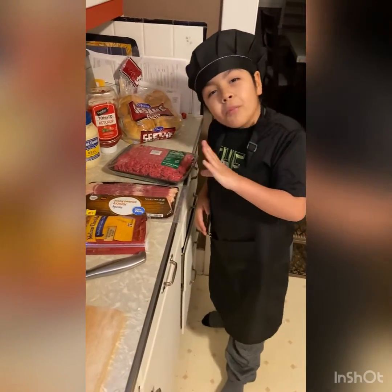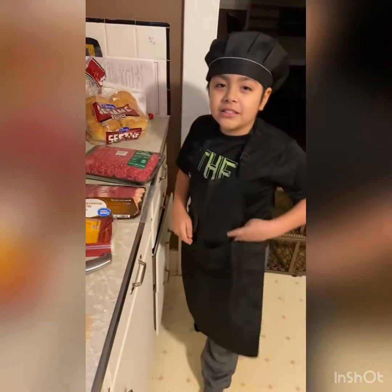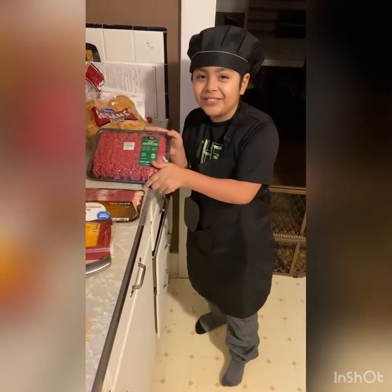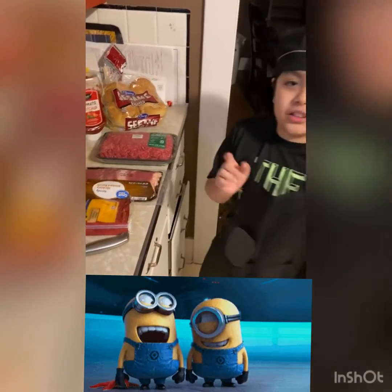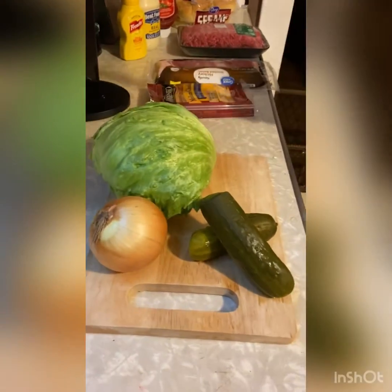But wait — what do you call a cow with no legs? Ground beef! So now we have to cut the ingredients. You know, all three. Let's get started.